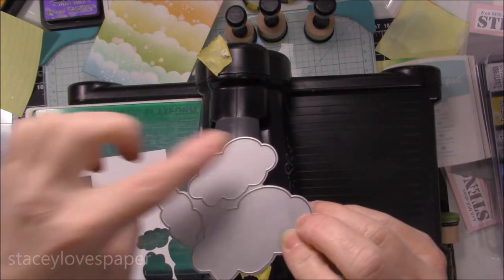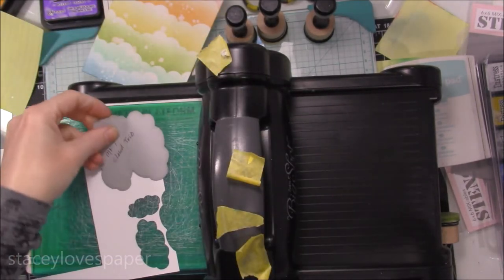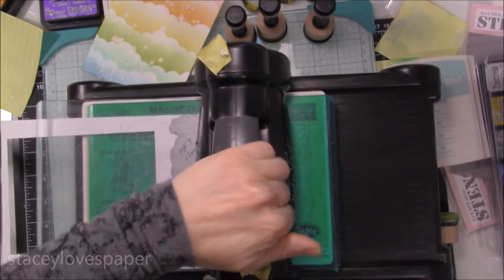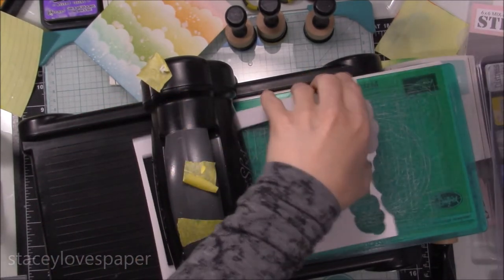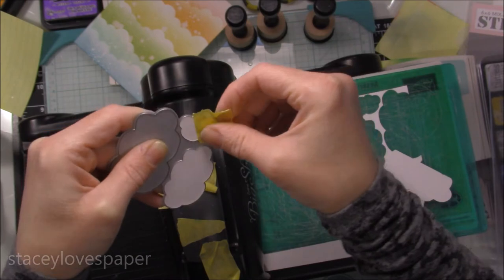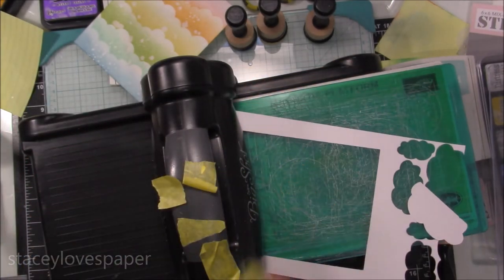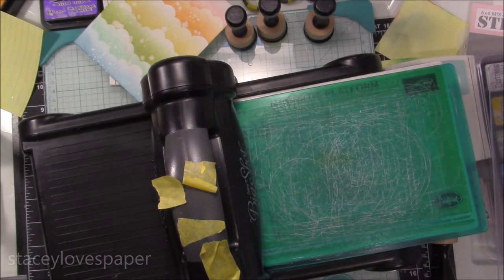Now I'm using a My Favorite Things cloud die — I'm going to use the two smaller clouds so I have a place for my little critter to stand on so it doesn't look like it's floating in the air. I'm just going to cut that out using my Big Shot. I do keep some tape on the top of the Big Shot handle — when I have to tape a die cut or anything in place, it's there, and I can reuse those pieces of tape. I'm using the tape to pull out the die cut since there aren't any little holes to punch it out, so it comes out quite easily. Then I'm going to use a Lawn Fawn Stitched Rectangle die to cut out my background piece.